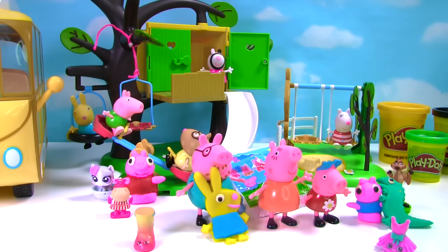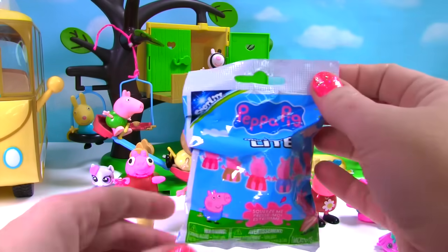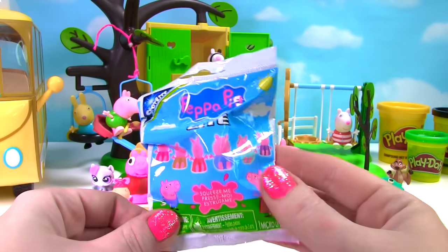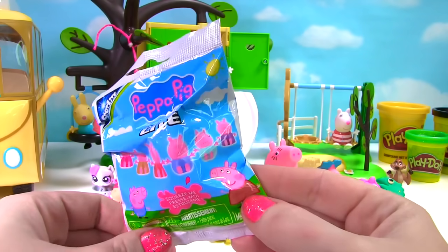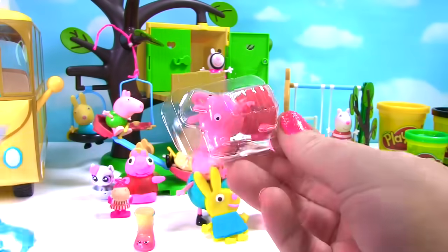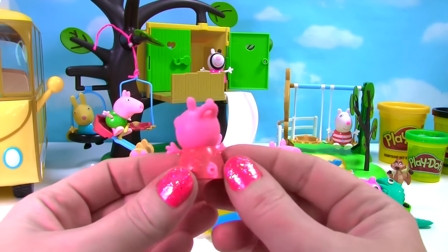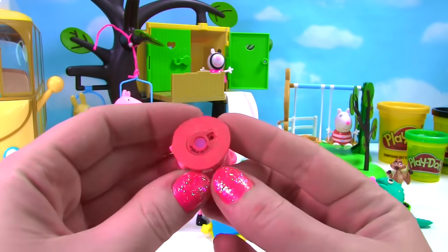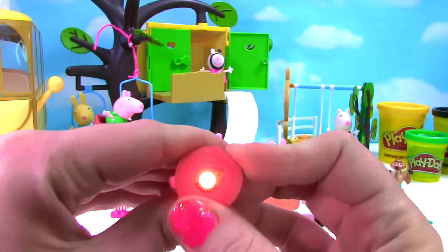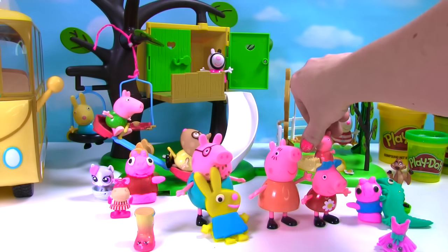And we still have one more toy surprise to open. Can you find it on the playground? It's right back here behind Mommy and Daddy Pig. It's a Peppa Pig micro light. Look at all the different ones you can get. Let's see who's inside. I see red. It's Peppa. Here's our adorable little Peppa Pig. She's wearing her red dress. And check out her light. Whoa, so bright. She's going to go play in the sand back here.